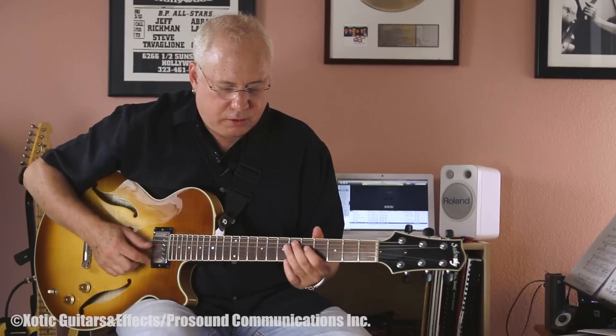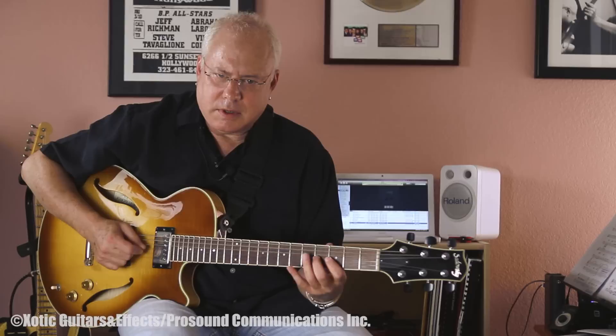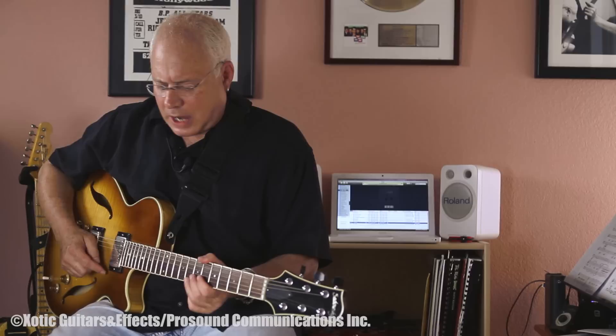I like this guitar because it's sort of a cross between a jazz sound and a rock sound. Just plain through the amp, it sounds really nice and very usable. But on recordings and on gigs, I like to have a little more punch.